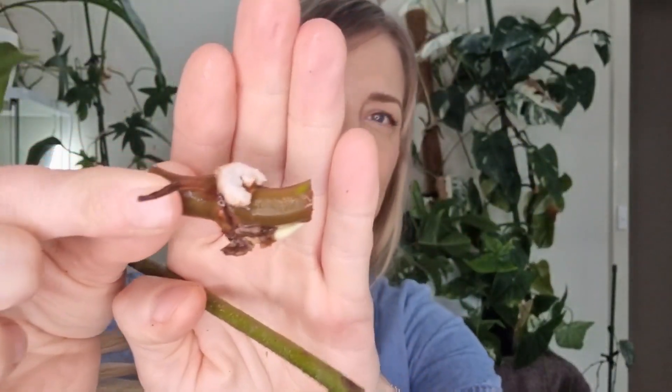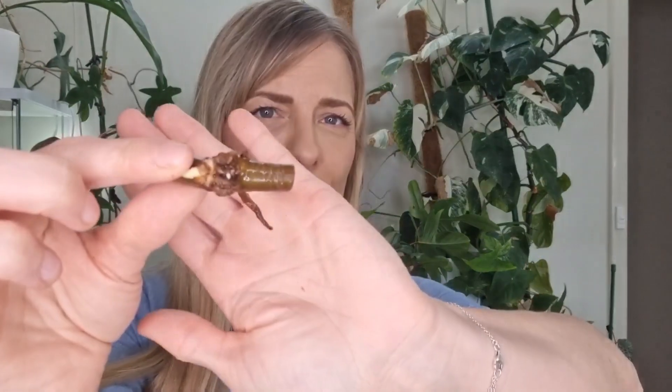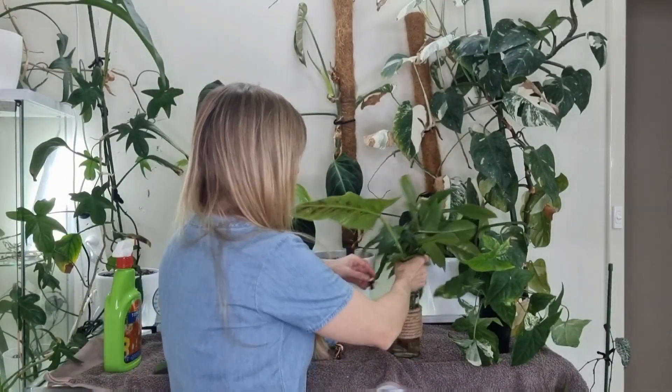What I don't like using for the cuttings is plastic — this is the best example. It's done that to the small cutting. Remember that leaf? So that came off here — this big bit is a node and the leaf basically came off this part. It's not a problem. It's still alive because we have a tiny root and we got a little shoot there. It's gonna go back into the bottom of the glass vessel.